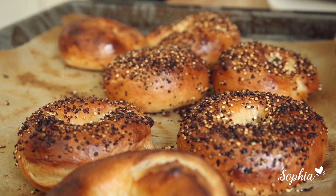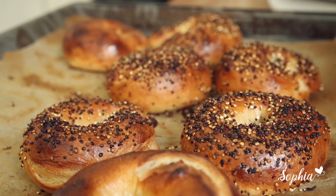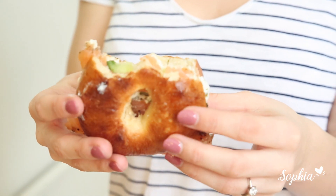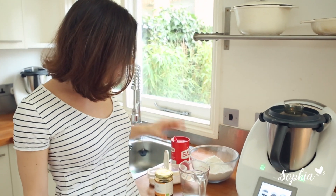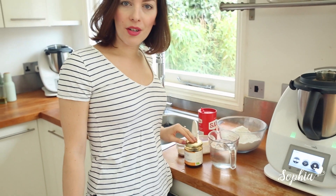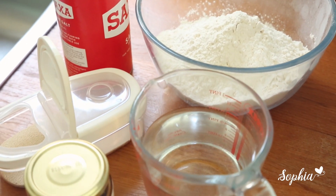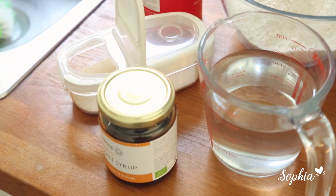We're going to make some epic New York style Thermomix bagels today. All we need for the perfect New York style bagels are just a few ingredients: yeast, malt syrup which gives it this awesome flavour, water, flour — I use strong white bread flour — and some salt for the lovely flavour and crust. Let's get going and make some really lovely bagels.